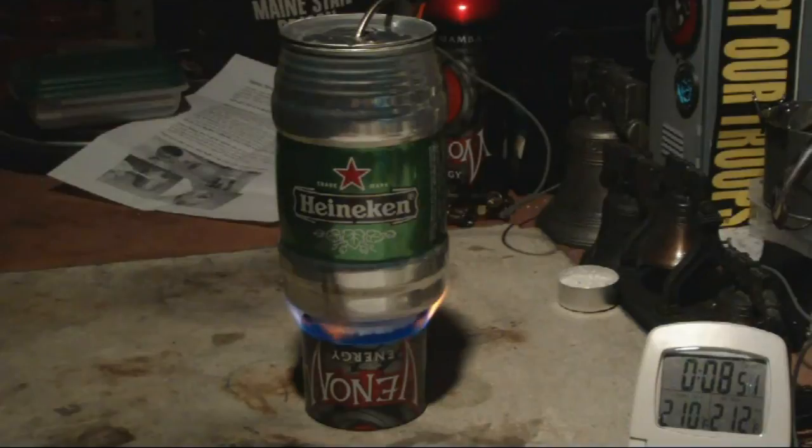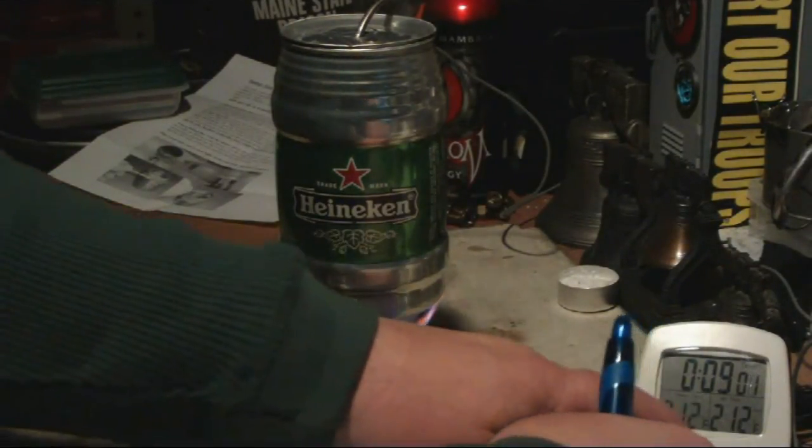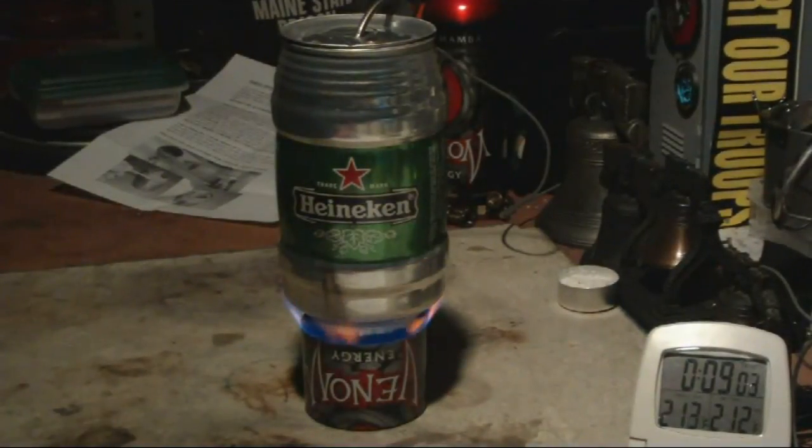There we have 210, 211, 212 degrees at 8 minutes and 56 seconds. That was two cups of water starting at about 60 degrees — I'll have to go back and look on the video but I think it was 60. Two cups got to boiling in 8 minutes and 56 seconds. That's within a range of about 20 to 30 seconds of the other tests that I've done.